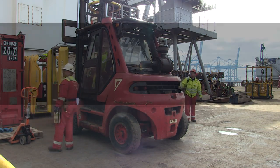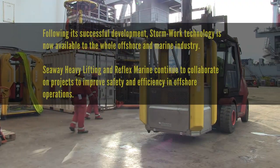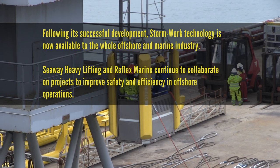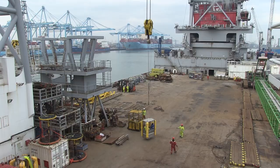Following its successful development, Storm work technology is now available to the whole offshore and marine industry. Seaway Heavy Lifting and Reflex Marine continue to collaborate on projects to improve safety and efficiency in offshore operations.